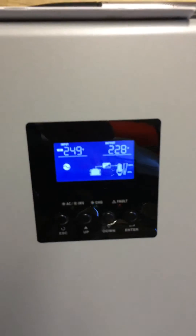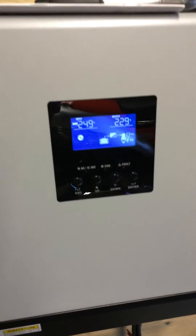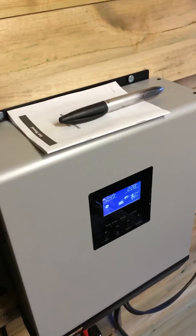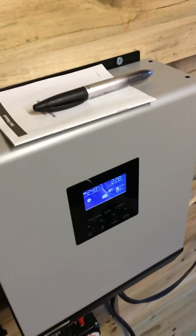It's now powering my dishwasher and my washing machine, all for free! Hope you like my little update. Any comments please leave them below. Bye!